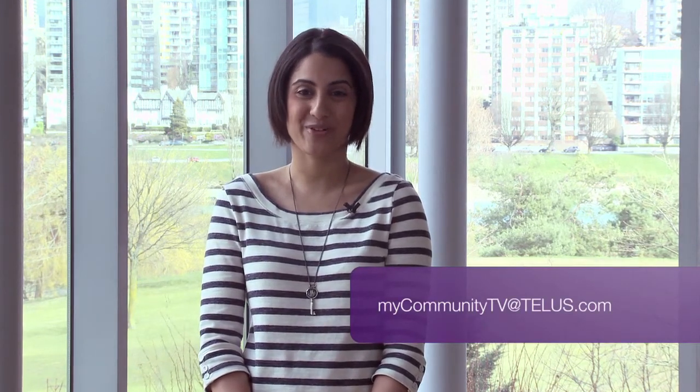And that's all the time we have for this edition of My Vancouver. If you have any comments or story suggestions, drop us a line at mycommunitytv@telus.com. I'm your host Mia Jagpahl, and we'll see you next time.